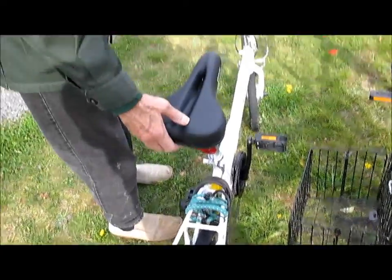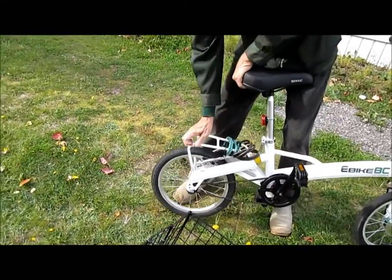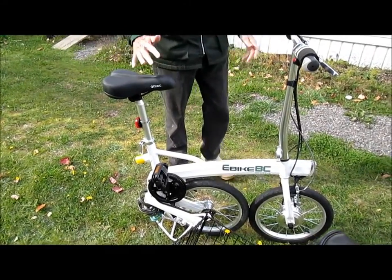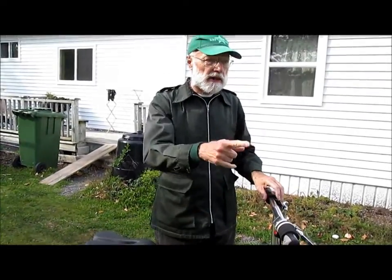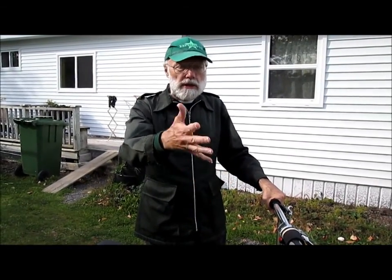The way this bike folds is like that — it even balances itself. My old bike would just fold in half and be sort of an ungainly lump and wouldn't balance itself.